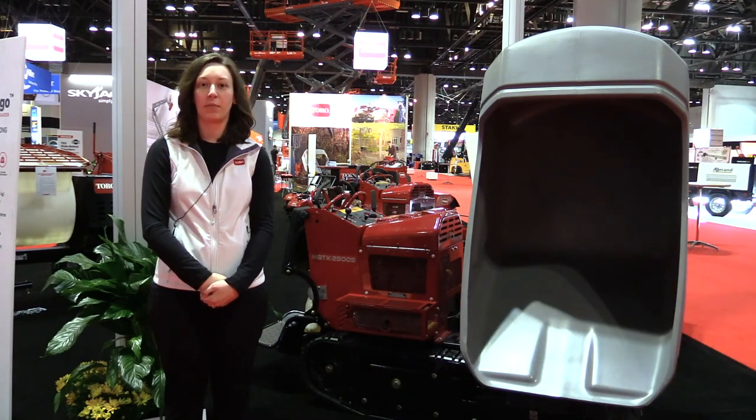Hi, my name is Kaitlyn Ingley. I'm a Marketing Associate for the Toro Company. I'm here today to introduce to you the prototype of the Swivel Tracked Mud Buggy.